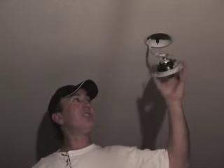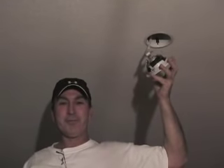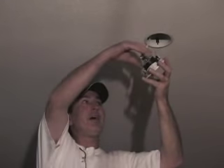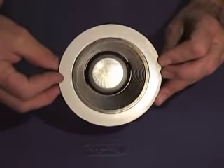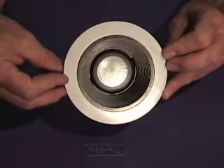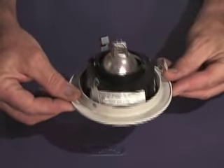Up on the fixture you'll see a silver reflector ring that's attached to the bulb. Pull that from the bulb and release the whole trim and light bulb assembly. The socket that the bulb attaches to will stay hanging in the ceiling. As you can see, you've got your recessed trim safely down out of the ceiling.